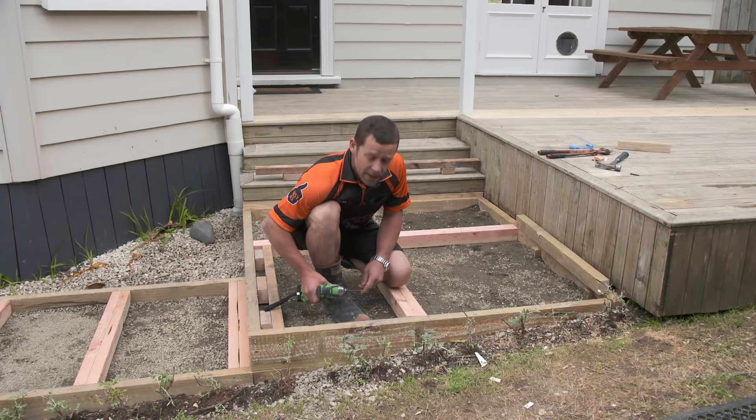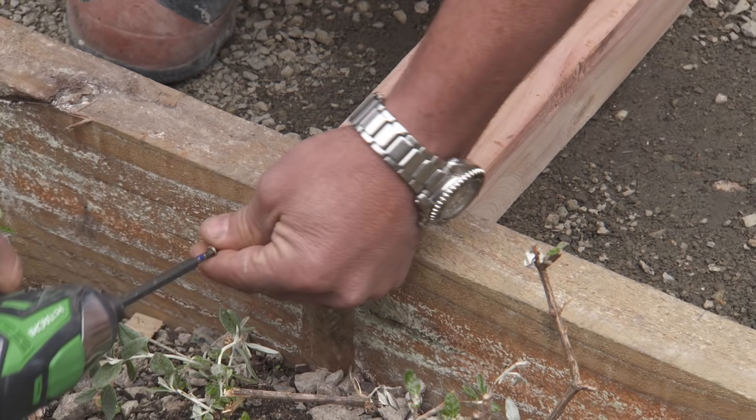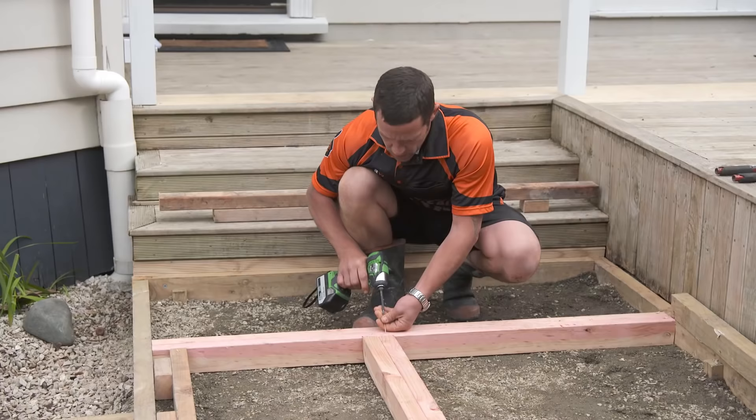There are a couple of different ways you can attach the boxing. You could use nails coming through the outside, just leaving the nail sticking out a slight bit so it's nice and easy to pull out. I'm just using some square drive 3-inch screws, and they'll come out nice and easy too.